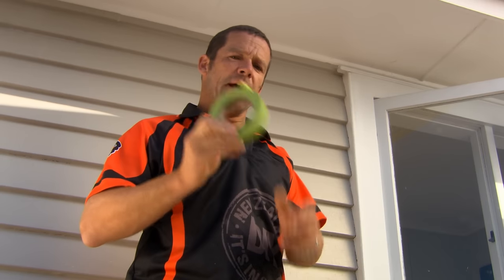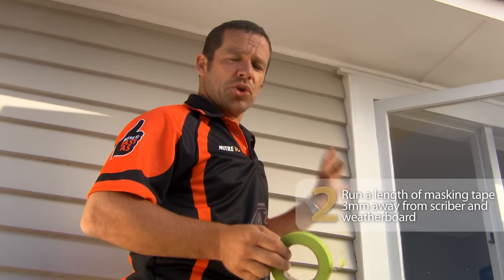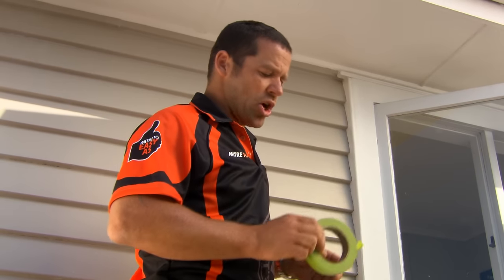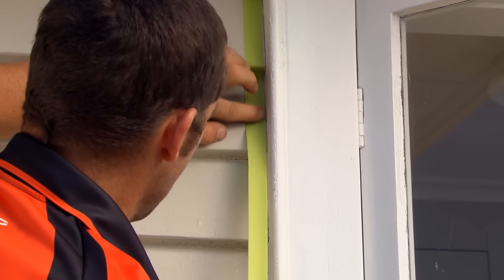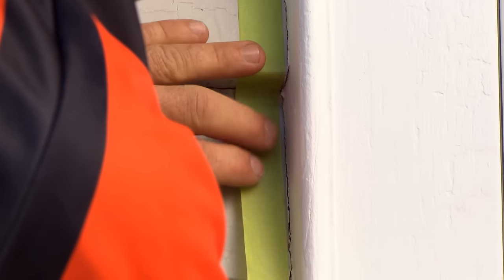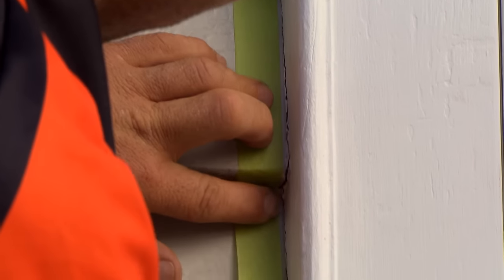Our next step is putting our masking tape on our weather boards and onto our scriber. This is going to ensure that we contain our silicon to that area and make a nice, neat little join. When we're putting our masking tape on, just want to make sure that we're about three millimetres away from our gap. We don't want too much, and you want to make sure you're using the right masking tape.